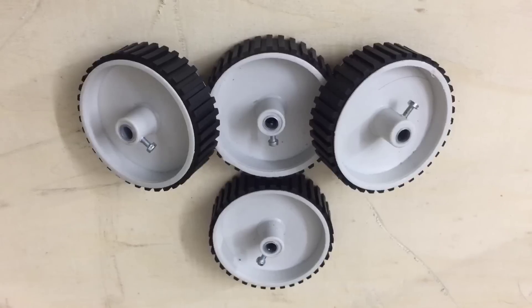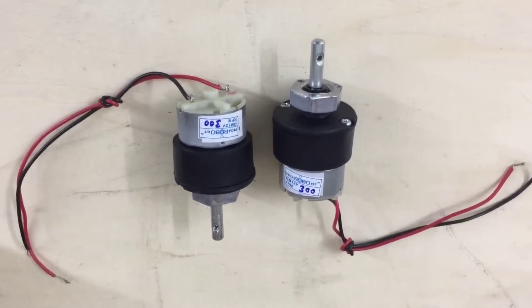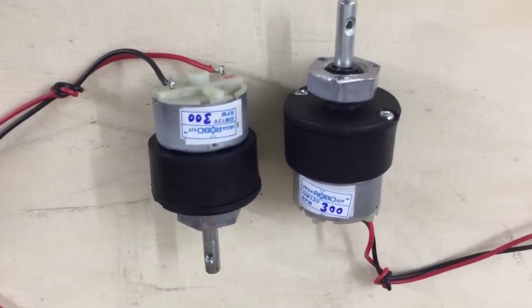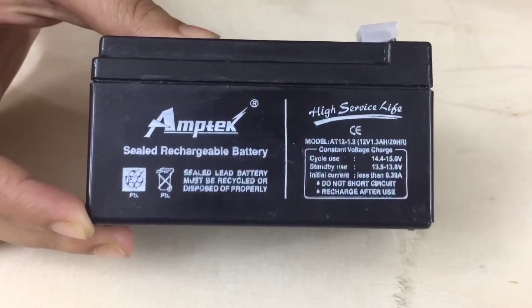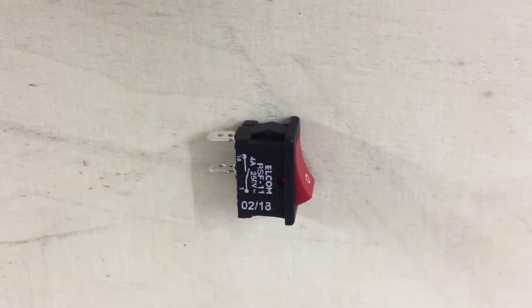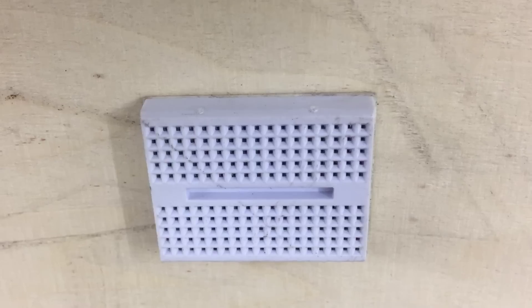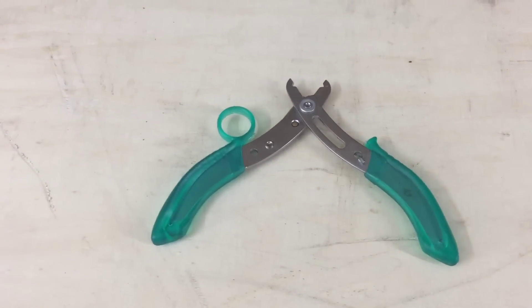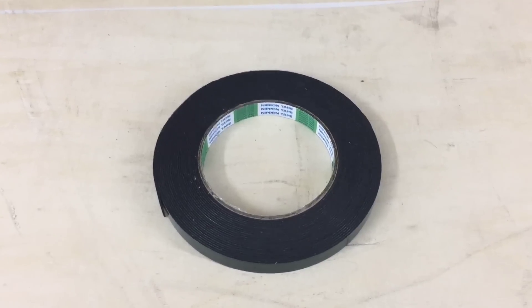We also need the chassis, four wheels, a pair of dummy shafts, two DC motors — the ones we're going to be using here are 300 RPM each — a 9-volt battery, a switch, two thick wires to connect the battery to the motor shield, a mini breadboard, a wire stripper, scissors, screwdrivers, and double-sided sticking tape.